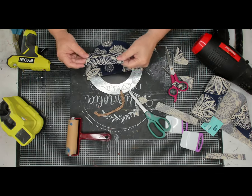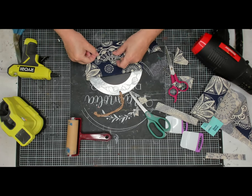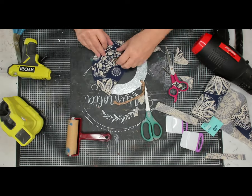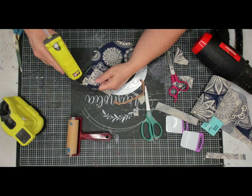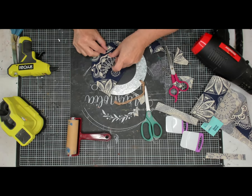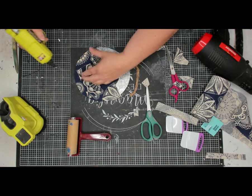Now I'm going to put the smaller pocket on top. I'll start by gluing one side down, and when I glue the bottom down I'm going to put little puckers in it so it's not a totally flat pocket. You'll see me pinching the fabric a little bit as I lay it down, and then all I have to do is put the glue on the other end and this piece is complete.